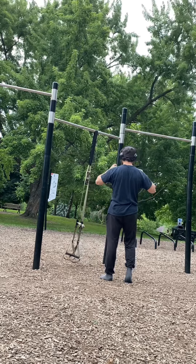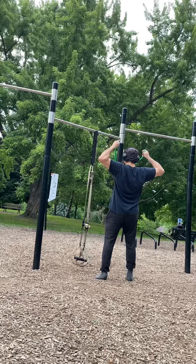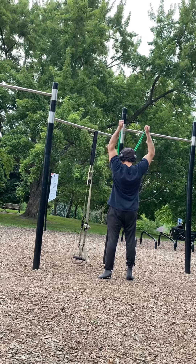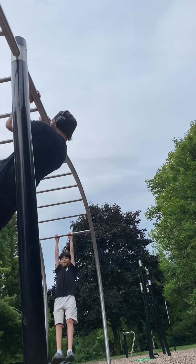And then I'm just continuing that with the resistance band. Sometimes someone might think that resistance band is not challenging, but it's actually very challenging.